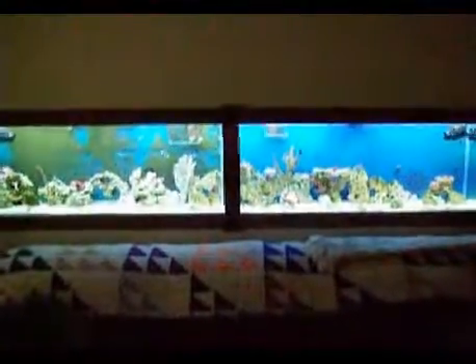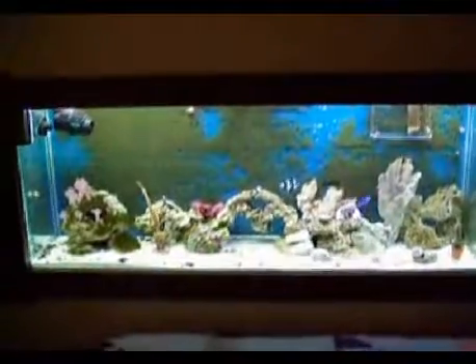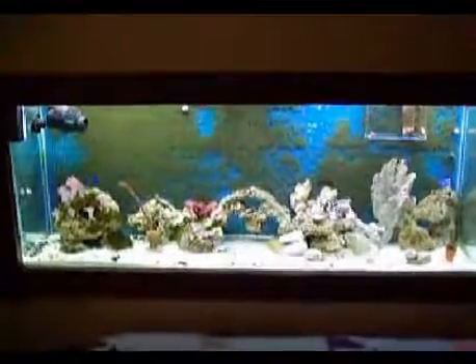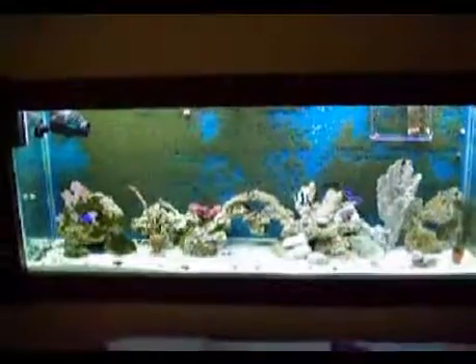Homegrown Corals Twin 55 tank setup. This is one tank. I have some Xenia and a Purple Ribbon Gorgonia. A couple of Blue Damsels.